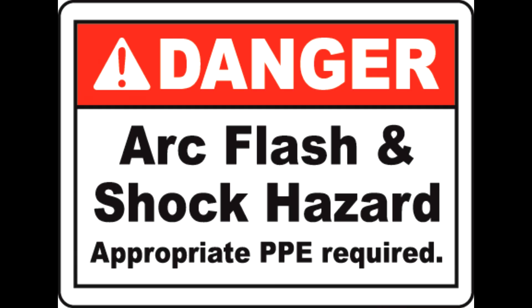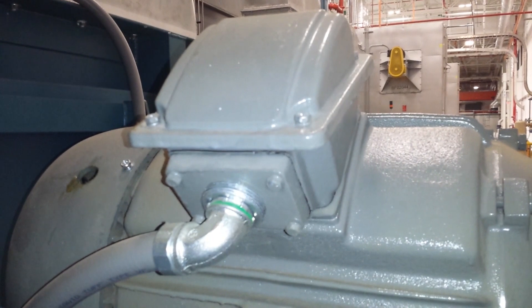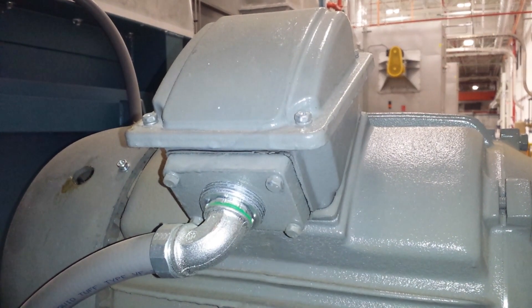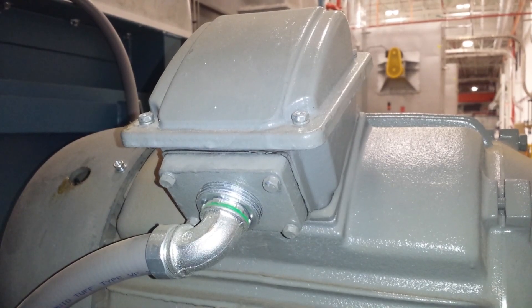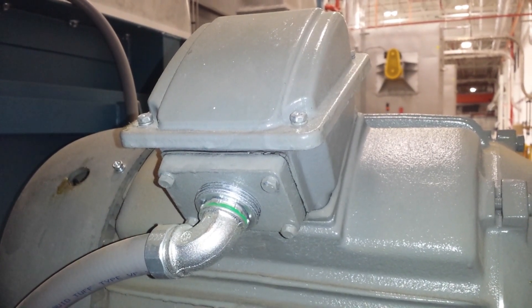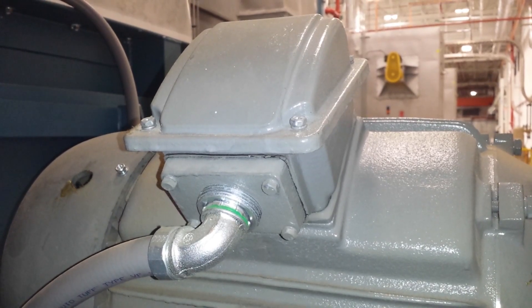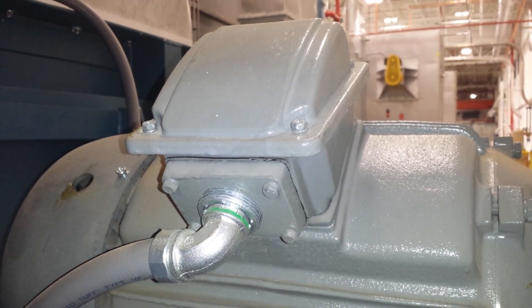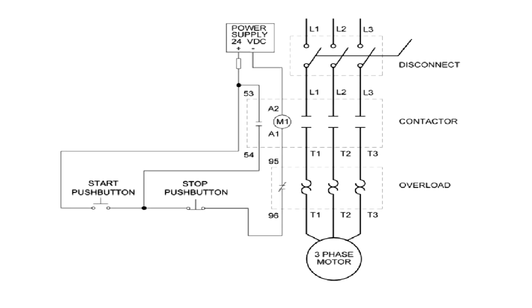Today we're going to go over how to troubleshoot a three-phase motor in a system. What many YouTube videos attempt to do is teach the watcher to troubleshoot with the component already removed from the system. That's kind of impractical. Most of the time when you're doing this kind of troubleshooting it's going to be in the system, not sitting idly by waiting for you to come along and test it. This doesn't teach the watcher how the component interacts with the system — this is impractical for real-world troubleshooting. No motor is sitting idly by waiting to be checked.